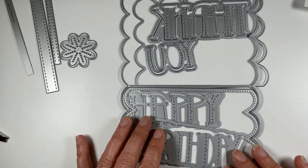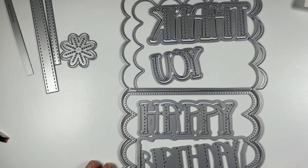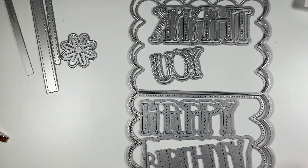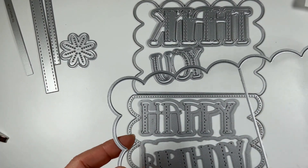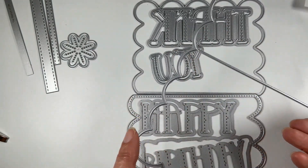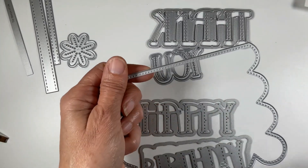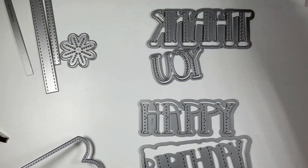Hi everyone! Today I want to make a card using the new Double Scallop Card Base by the Stamps of Life. This is a pretty neat card base — I love the scallops. The set includes your base, which cuts out a perfect A2-size card with the scallops, and it has two layering dies: a plain one and one with piercing. I'm going to use the pierced one.